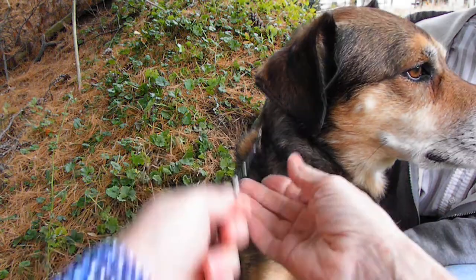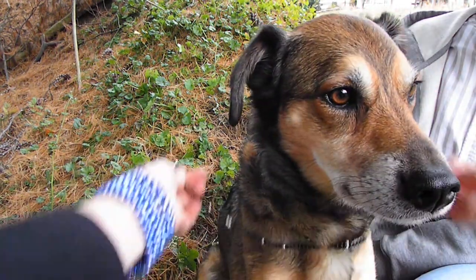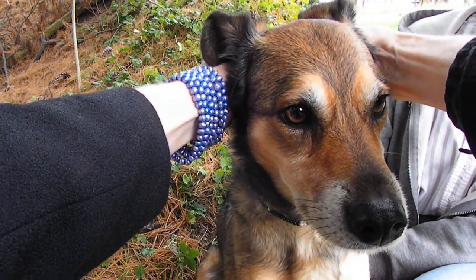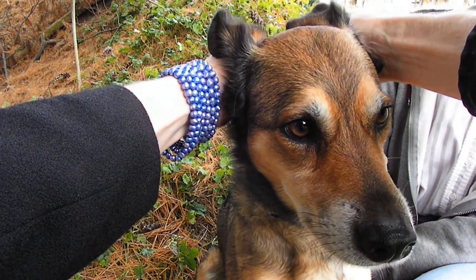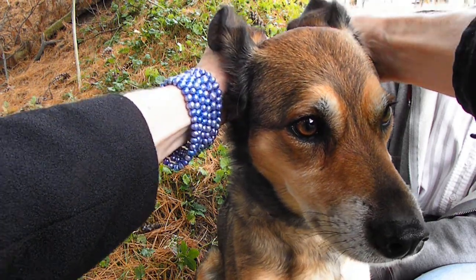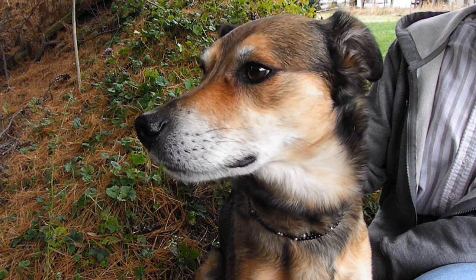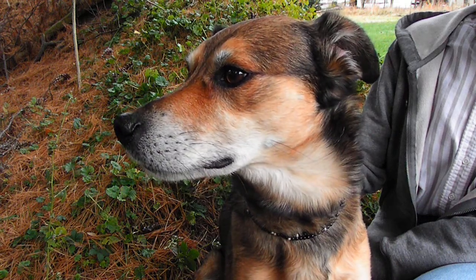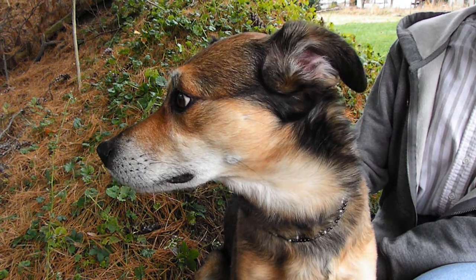Or because it does have a clasp, we can undo the clasp, wrap it around the neck twice, clasp it behind her ears, and she has a lovely choker without needing an extra clasp of any kind. So any opera or a double that has its own clasp can easily be made into a choker.